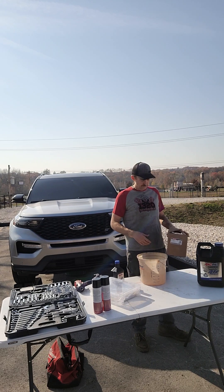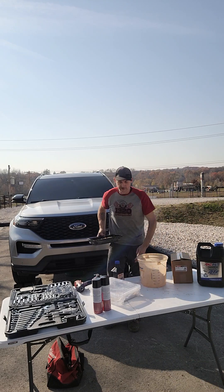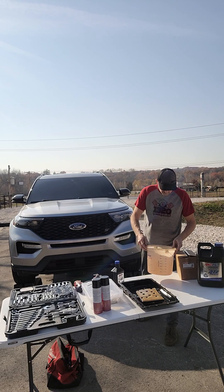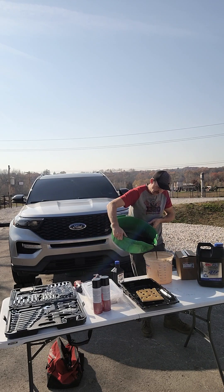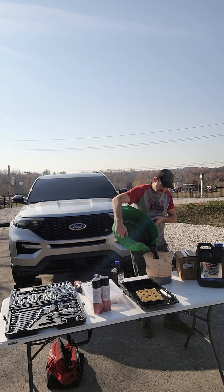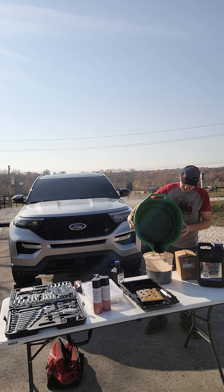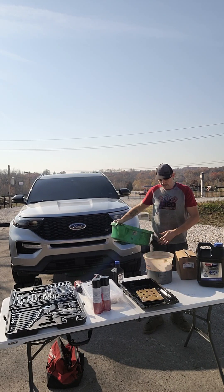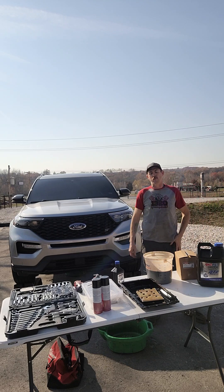I'll show you in a minute the difference between those — not a big significant difference. We drain all the fluid, pull the pan, pull the filter. This is a 2020 — this is factory spill. That fluid, even in the sunlight, is not translucent at all. So that's 60,000 miles — that's definitely used up, definitely overdue in our opinion.